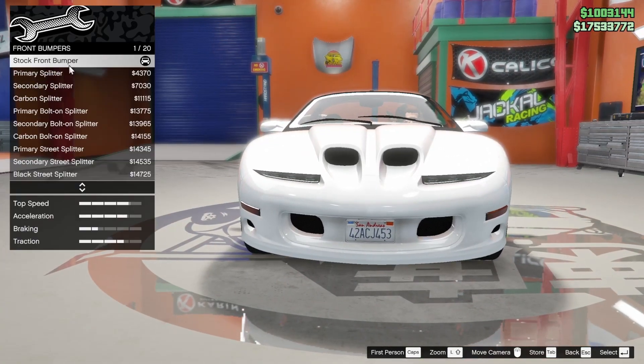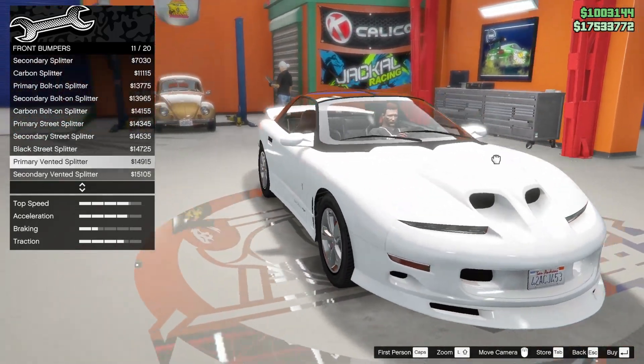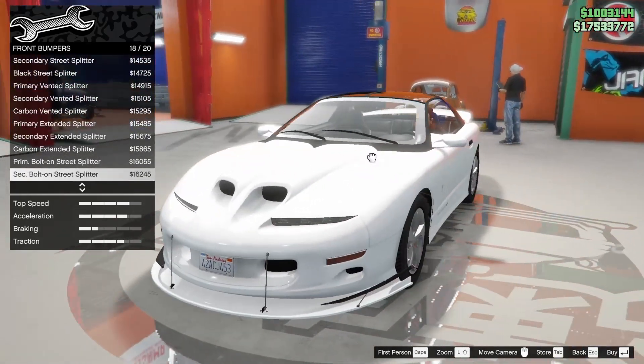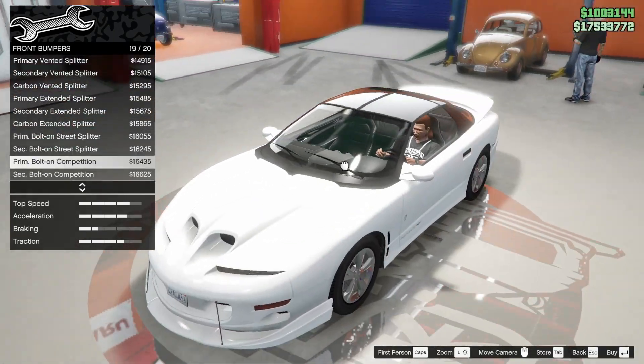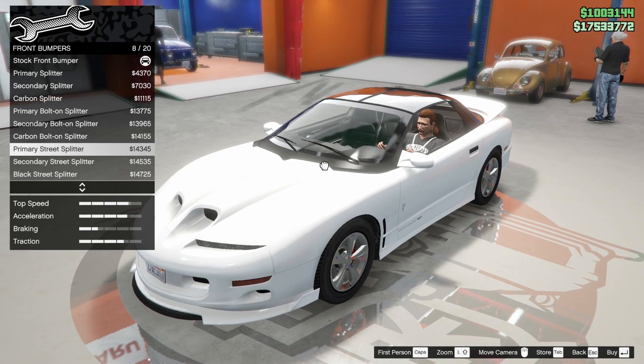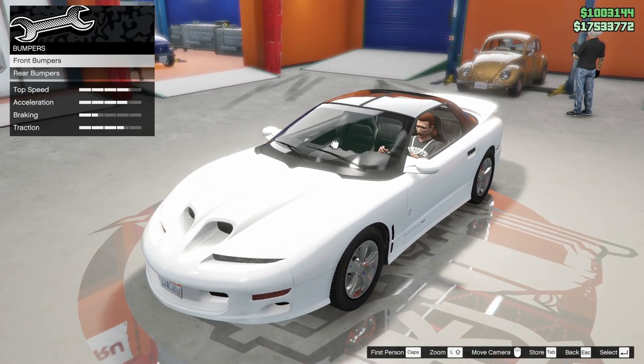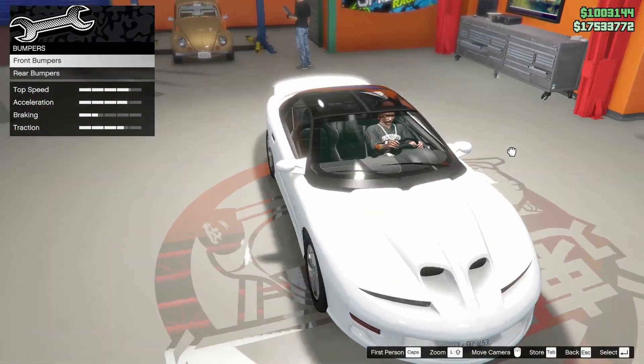First up, we're gonna do our armor and brakes, and then for our splitters. Wow! I don't like that. Oh my god, it's Crimson Chin! Definitely don't want to race it out. I think I just like something subtle. That doesn't look too bad. Not sure how I feel about the carbon piece up there though - it kind of ruins the shape.